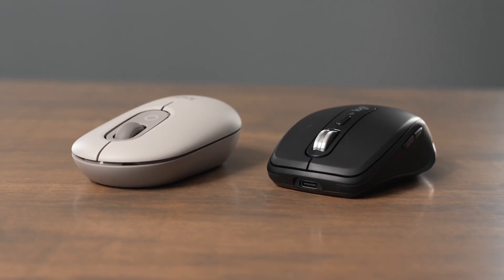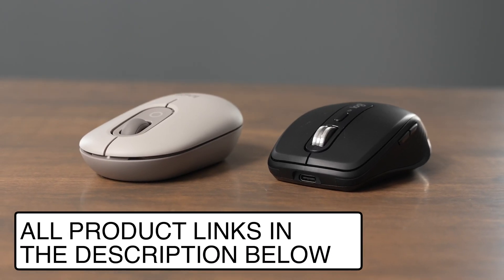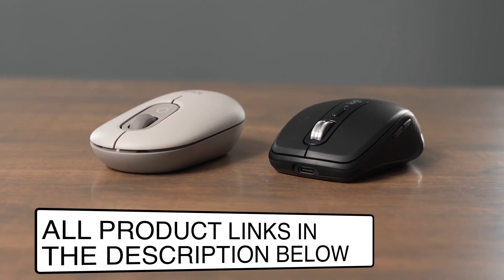If you have any other questions about the PopMouse and the MXAnywhere 3S, leave a comment down below and I'll do my best to answer them. Like this video and subscribe to my channel so you don't miss out on any upcoming content. If you're interested in buying either of these mice, I have links in the description below.